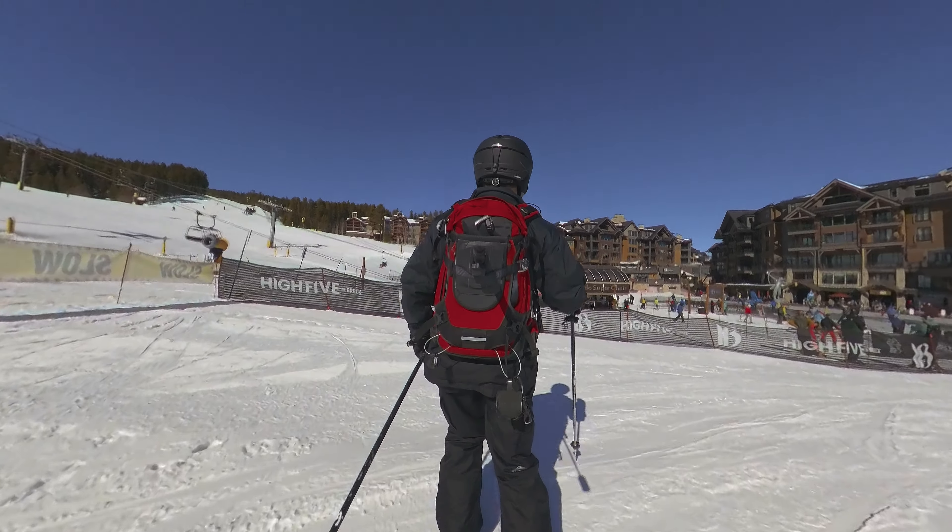Here I am at the bottom of the Colorado Super Chair. If you're on Peak 9 and getting ready to transition from green runs to blue, the easiest blue run on Peak 9 is Bonanza. Before you ski that, make sure you're comfortable on that steeper section of Red Rover, right at the bottom of A chair. On Peak 8 the easiest blue run is Springmeier, and before you ski that you can look at the steepest section from the top of Five chair and then ski down the green run portion of Springmeier. Give it a thumbs up if you liked it!